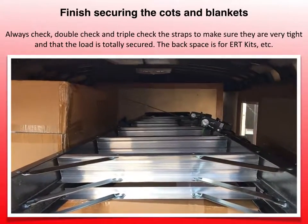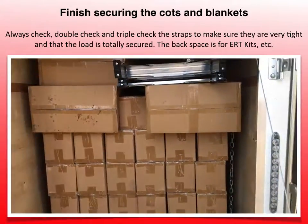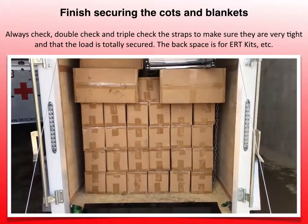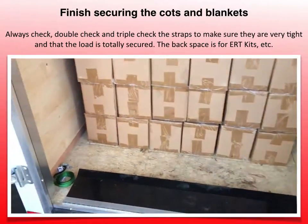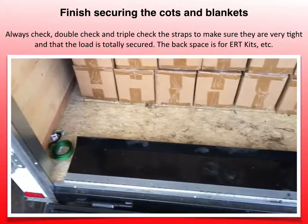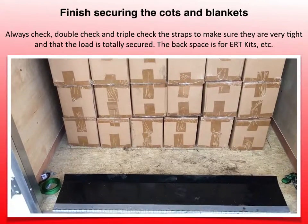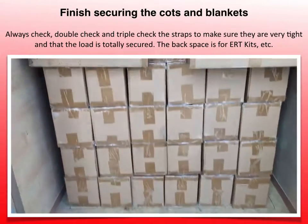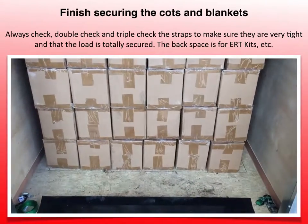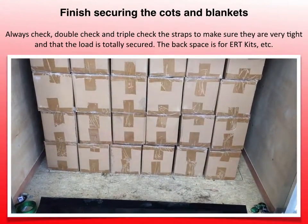It will be going nowhere. We've taken this trailer across the country and nothing moves — that's the whole point. When you have a stable load inside the trailer, you have a stable trailer and the driver is transporting safely. The remaining space is left over for things we may have to pick up at the last minute — the go kits for administering the centers, and sometimes hygiene kits, also known as comfort kits. Those go in afterwards so that they don't get frozen.